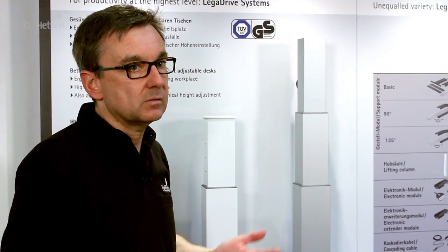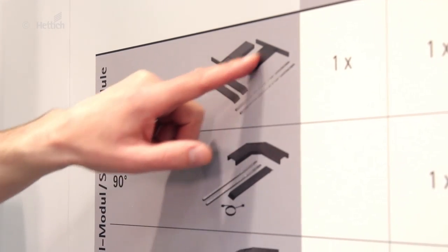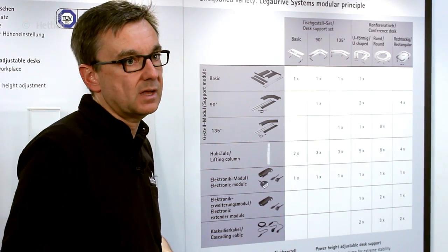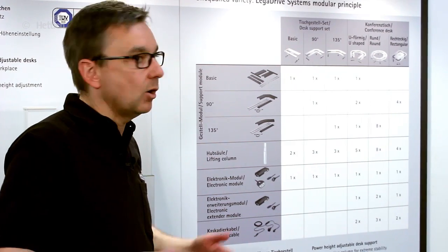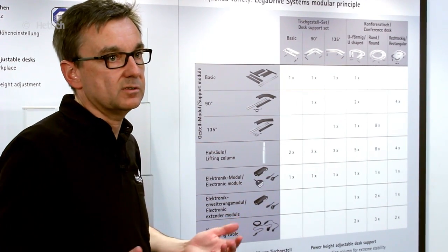A further feature of the Lega Drive System is the huge flexibility in the system. As you can see here, you have width adjustment in the components. So the same components can be used for desks built in 1,200 millimeters up to 2,000 millimeters, all with the telescopic extension of the components we have in the system.